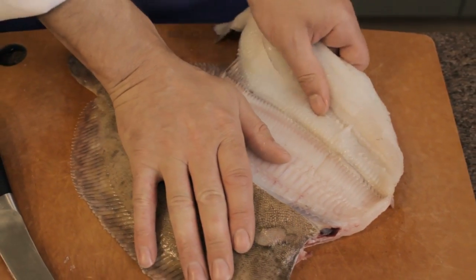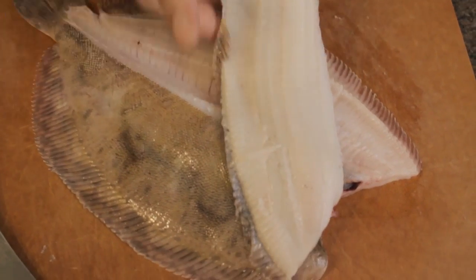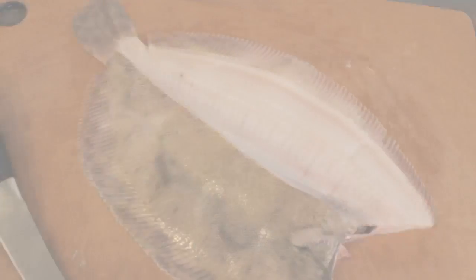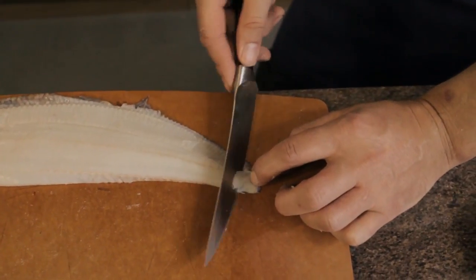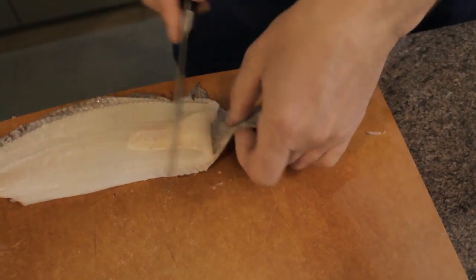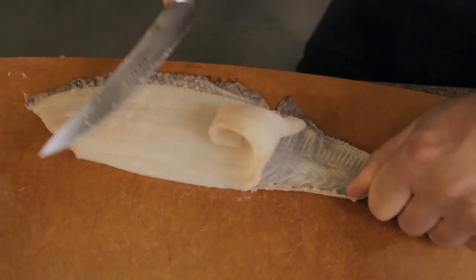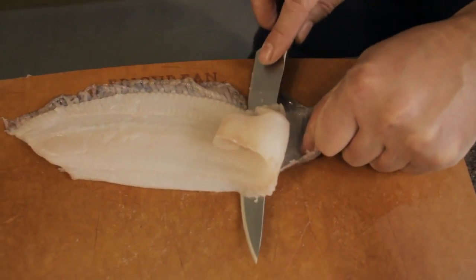Once you've taken the fillet this far, put your knife to one side and with your hand on top of the fish, gently pull the fillet off to one side. Now we've got one nice fillet. To remove the skin, go underneath the flesh towards the skin at an angle, slice forward with your right hand, and pull back nice and tight with your left hand.